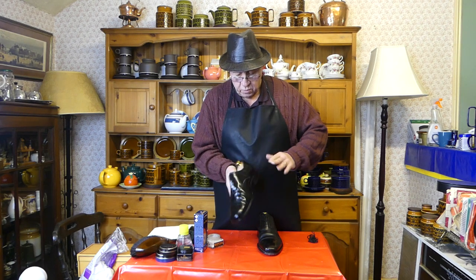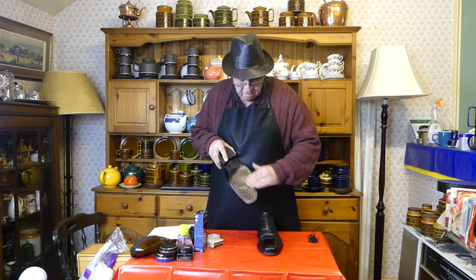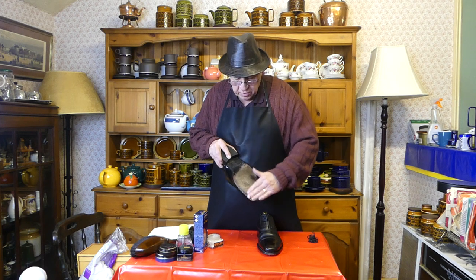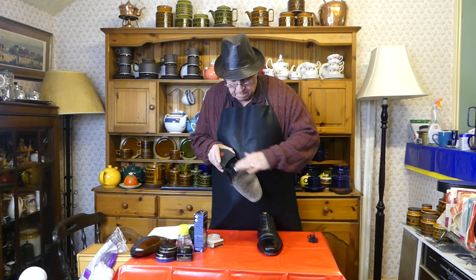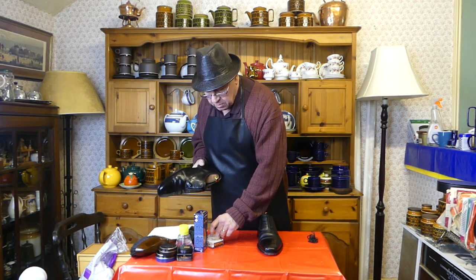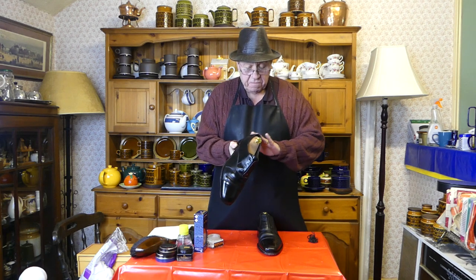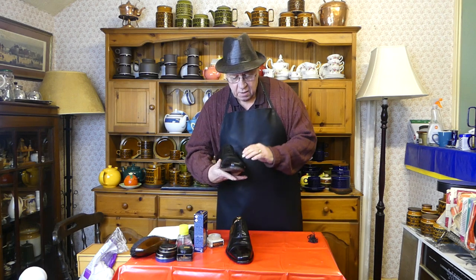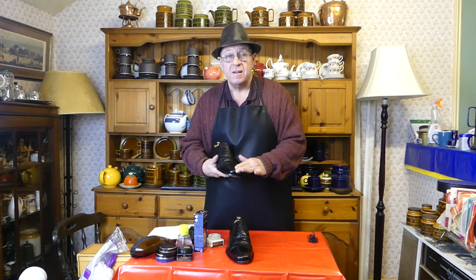I'm also putting some onto the soles because that leather needs to be moisturized too — we've taken something from it with the brushing, the saddle soap, and walking on them. So let's put a little bit back. It doesn't hurt, you don't need very much. This Renovateur is largely mink oil with other things added. I'm not sponsored by these people in any way — I've tried other products, but the Saphir range is the one that does it for me. So reason number five for polishing shoes: simply comfort. Join me again tomorrow for reason number six.